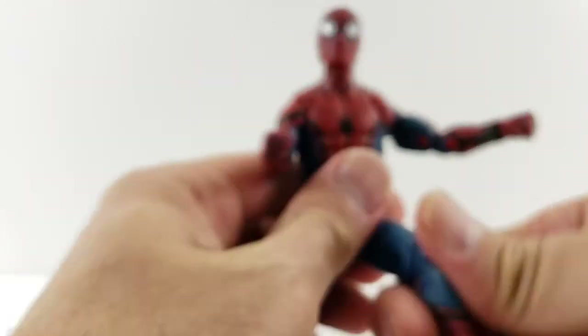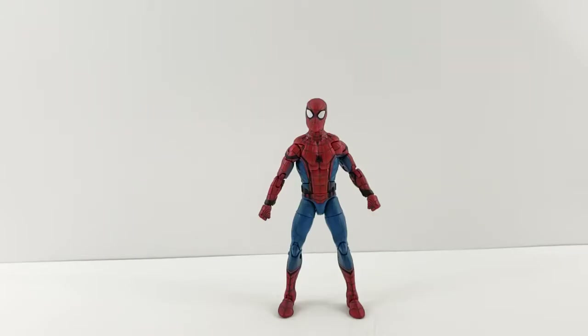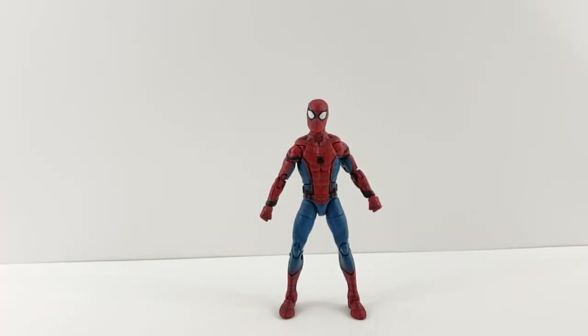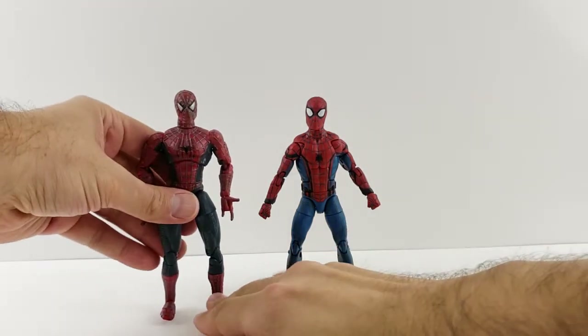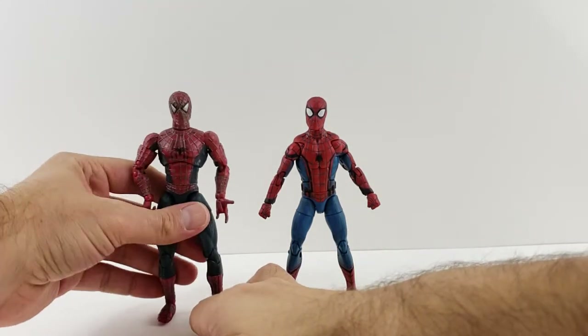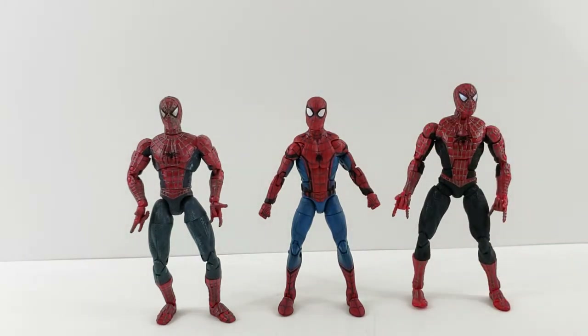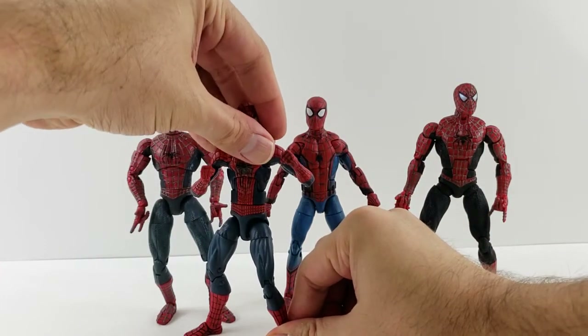Spider-Man stands just about five and a half inches tall, a little over. Here he is next to the first Tobey Maguire Spider-Man movie figure — it's a little loose in the ankles. And here he is next to the Spider-Man 2 Tobey Maguire — I like this one a lot more, to be honest, it's got more of an updated neck articulation. And here he is next to the Amazing Spider-Man movie figure from Hasbro, next to the ultimate Green Goblin build-a-figure wave.